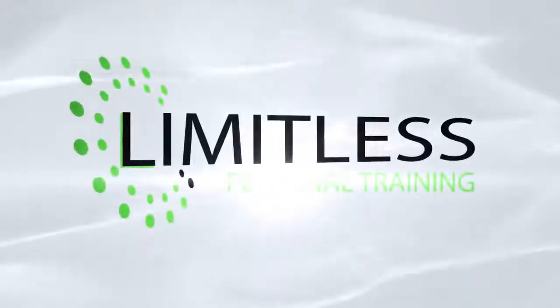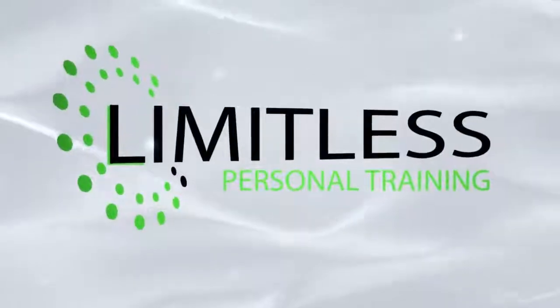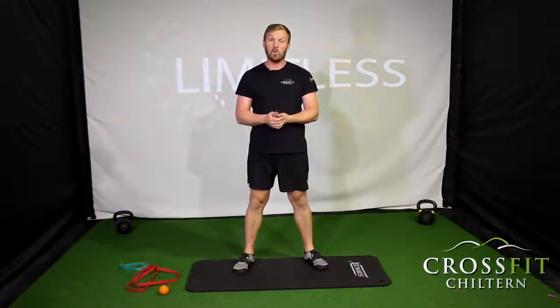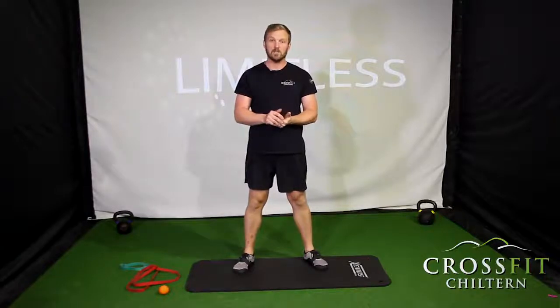Hi guys, today I'm going to help all of you people that get back pain when you're running. Today's video has been inspired by a couple of our members. We had a running WOD here at CrossFit and a few of the members started to complain about getting lower back pain when they're running. There's a multitude of things that can cause lower back pain when you're running, and I'll cover some of the key areas today.